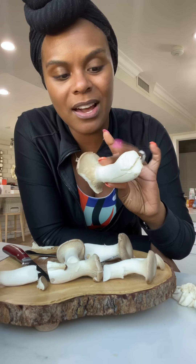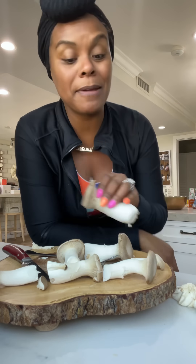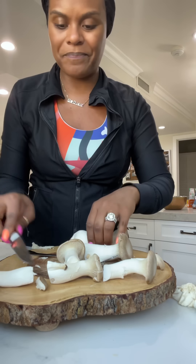This right here is the king trumpet mushroom. I've already cut the bases off and set those to the side. I might still use some of the caps in there too because I love them, even though they don't look as much like the crab body because of the brown color. But this is my idea and I can do what I want, so I'm gonna probably keep them in there.